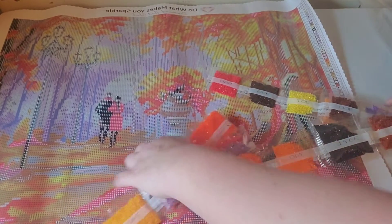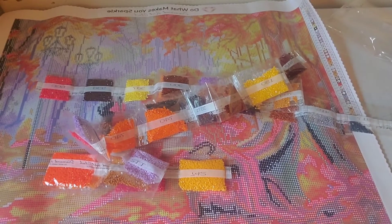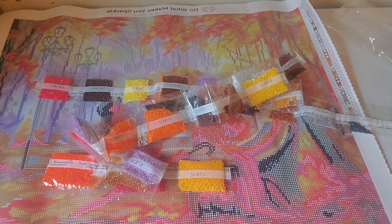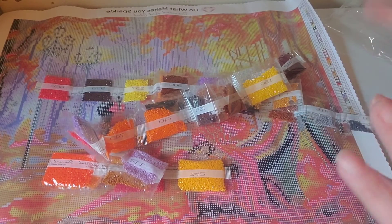So yeah, here is After the Rain by Olha Darchuk. Thanks for watching — see you in the next video! Bye bye!